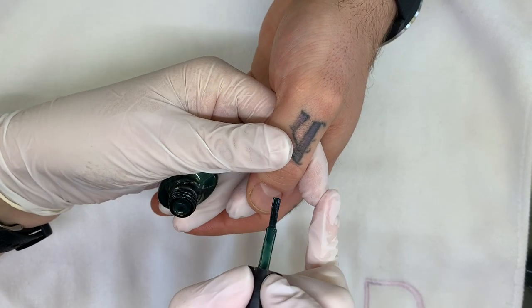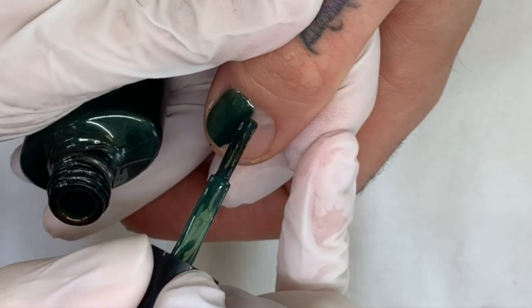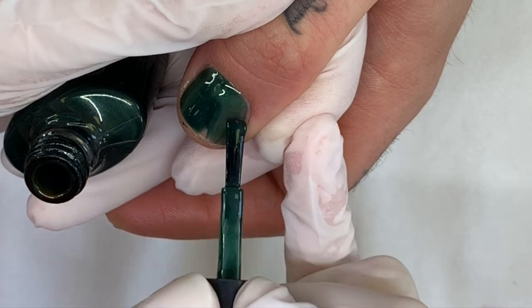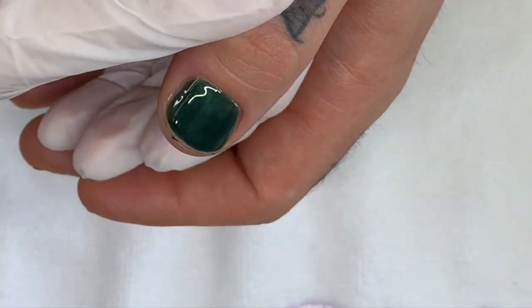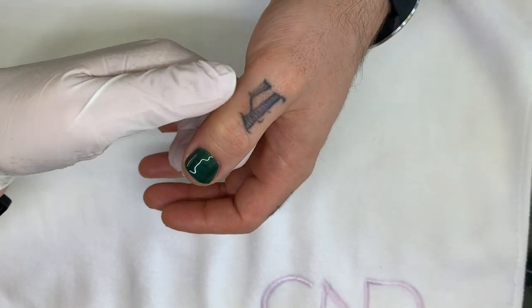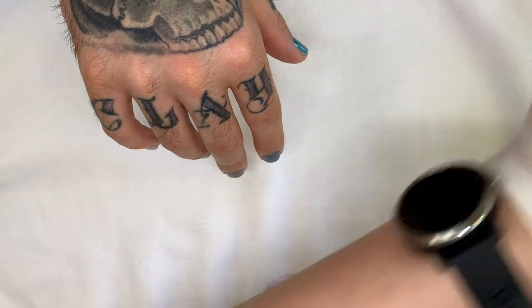CND also came out with a new extended wear base coat. It's supposed to be kind of like a gel ridge filler and it's supposed to last three weeks. It's launching soon — it's not officially out yet — but we will definitely try it when it launches and let you know.